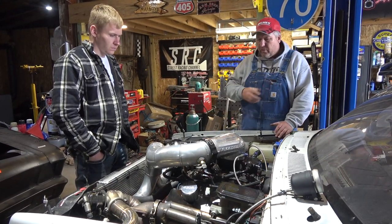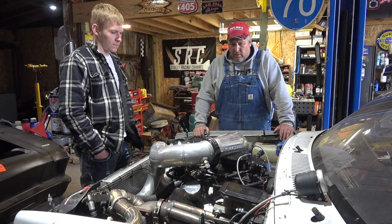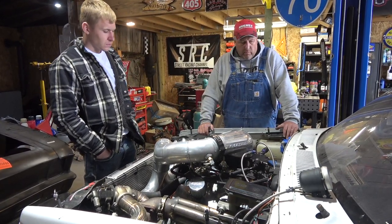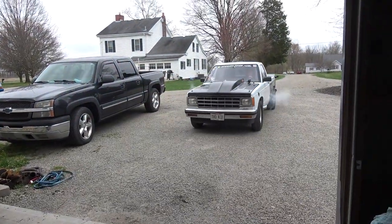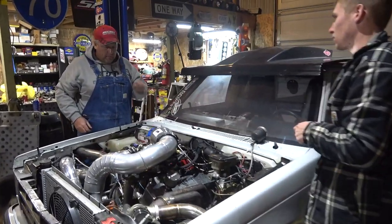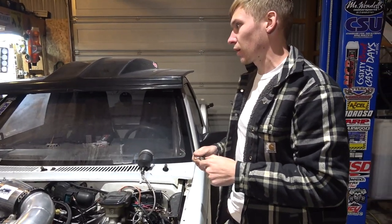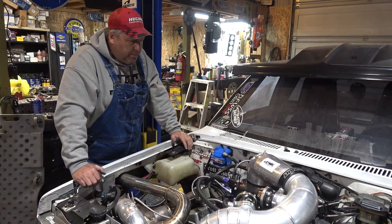He wants us to square jet it with 230s all the way around, but I'm afraid that it's going to make it so rich on the primaries it's just going to get worse. He's one of those guys that takes his car and shoves it around with a golf cart — he doesn't drive through the pits. We're going to go from 7 to 63-64. We need to be at like 4.2. It's a big job.